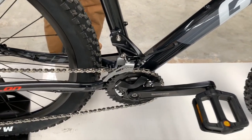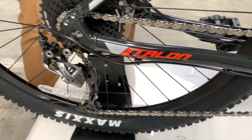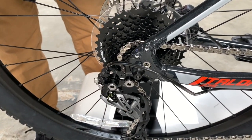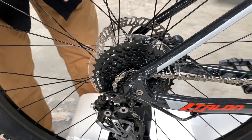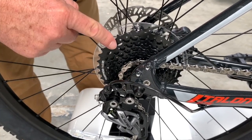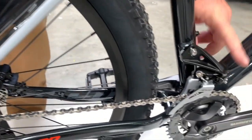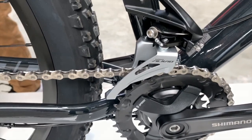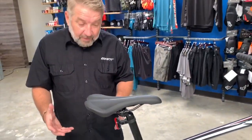This has a Shimano drivetrain — Shimano, we all know is quality, top of the line component spec. It comes with the Shimano Alivio rear derailleur. It's an eight speed, so you've got eight gears in the back, and you also have two gears up front, giving you plenty of gear ratio. You've got a little granny gear down there so you can climb steep hills and descend. Really really fun.